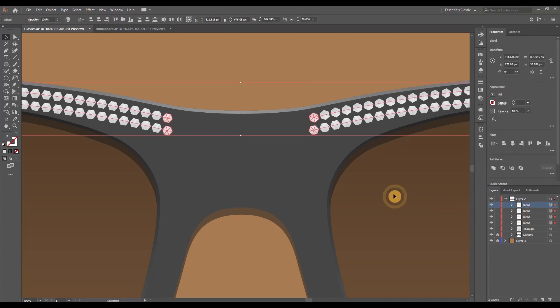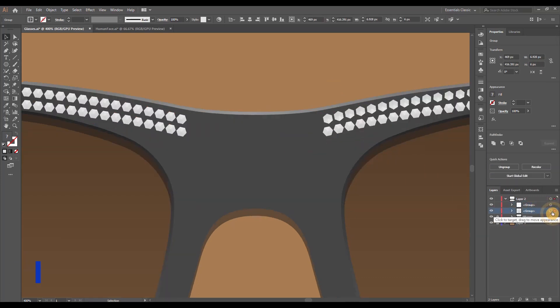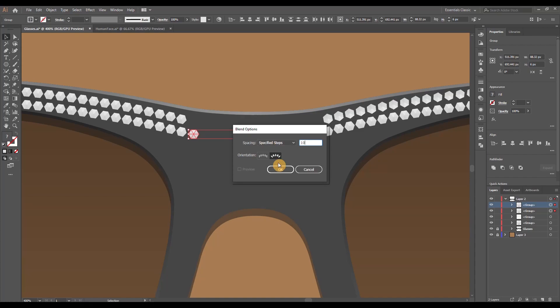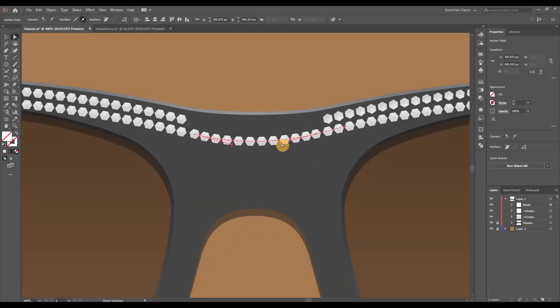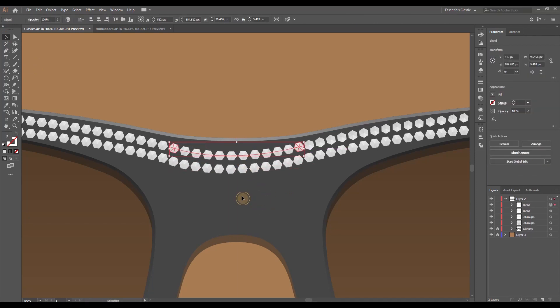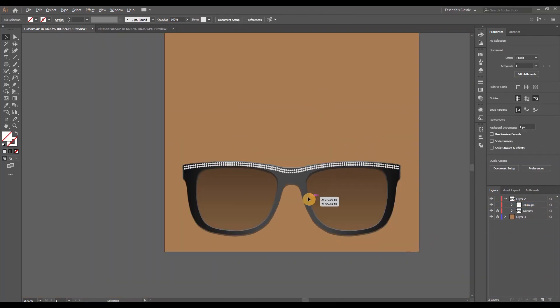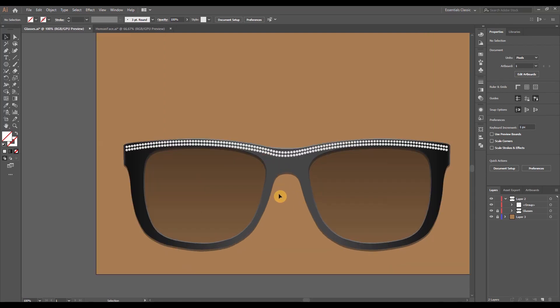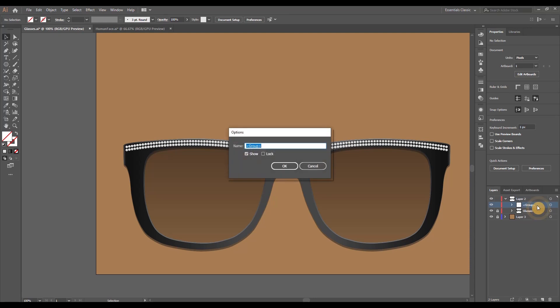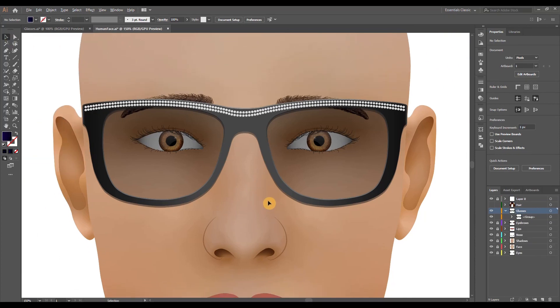Duplicate the blend and bring it underneath the first one, then duplicate for the other side making sure to do Transform > Reflect Vertical to mirror it. To expand the blend groups into shape groups, select all and go to Object > Expand. Group them into a single larger group. For the middle portion, apply the same process but change the specified steps to about 10, since it's a smaller distance. Make sure the curves are nice and spacing is relatively equal to the left and right sides. Expand both, group into the same larger group, and here's how the diamond-crusted glasses look on our NFT model.